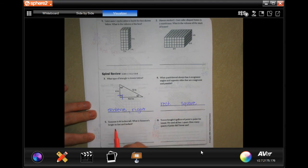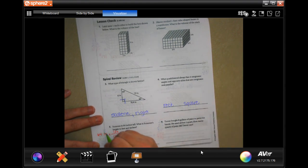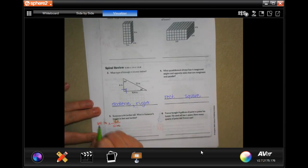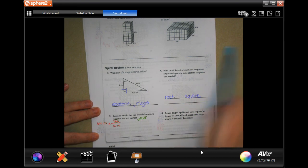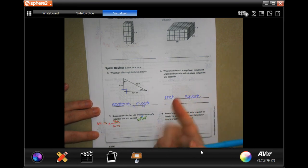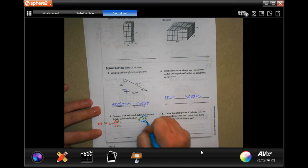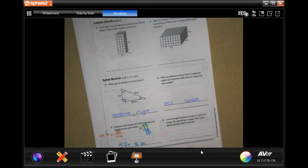Suzanne is 64 inches tall. What is Suzanne's height in feet and inches? So she's 64 inches tall, and 12 inches is one foot. We're going to do 64 divided by 12. 12 goes into 64 five times — 12, 24, 36, 48, 60. 5 times 12 is 60, subtract to get 4. So that's 5 feet 4 inches. That remainder is how many inches are left over.